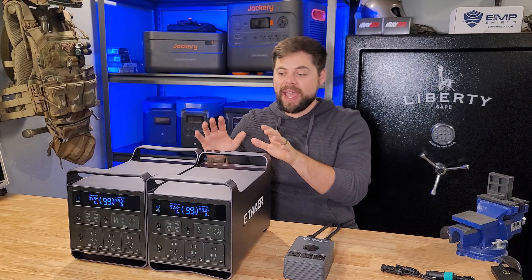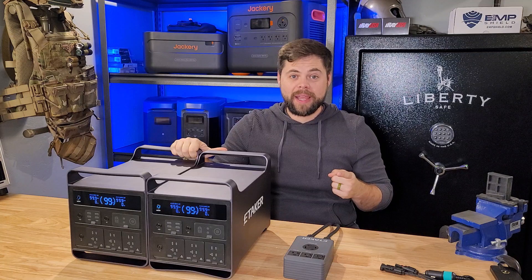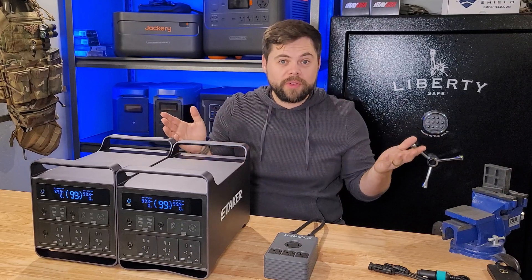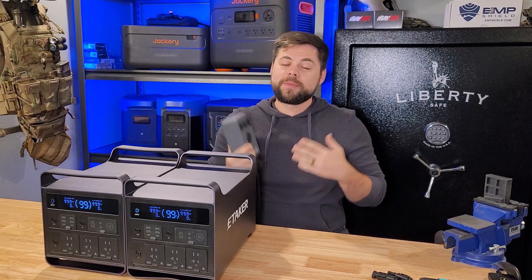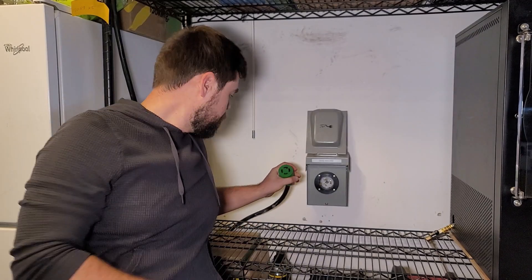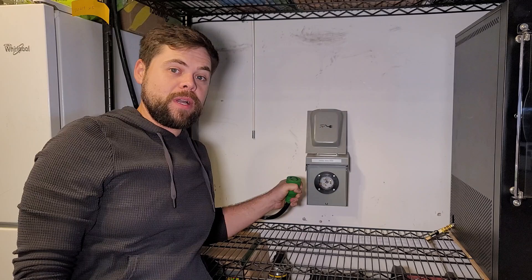The advantage of having two units is that I don't have to run extension cords throughout my house. Even if I'm not planning on running the entire house — including the air conditioner or 240-volt appliances — I can still run all of the outlets. This makes life so much easier when I can go directly into this L1430R receptacle, the 240-volt connection, and plug it directly into this outlet.